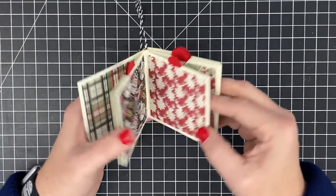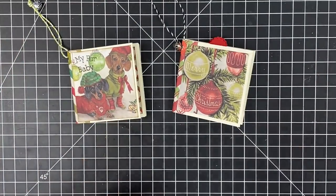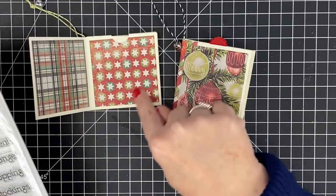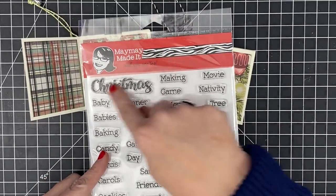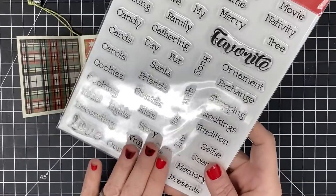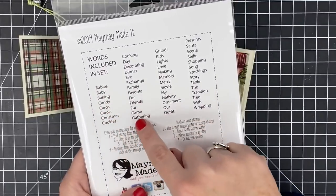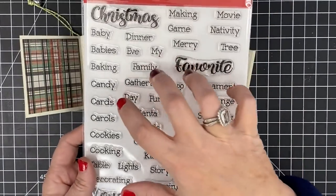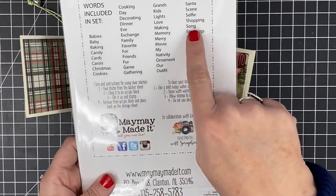There you go — your little photo album ornament, so adorable for your tree with the hanger built in. We're using this to show how the Prompted Memory stamp set lets you caption your photos. Imagine a photo of everyone at the dinner table — you can stamp 'Christmas Dinner' right on there. The stamp set fits these pages and has all kinds of words. On the back of the stamp set, all the words are listed alphabetically so you can easily find what's available.